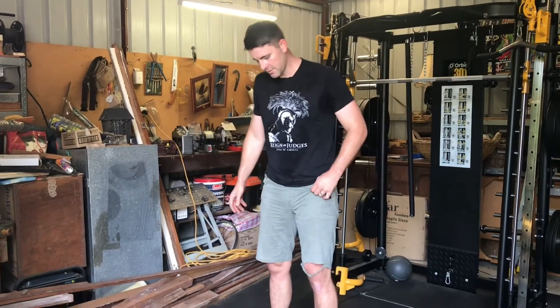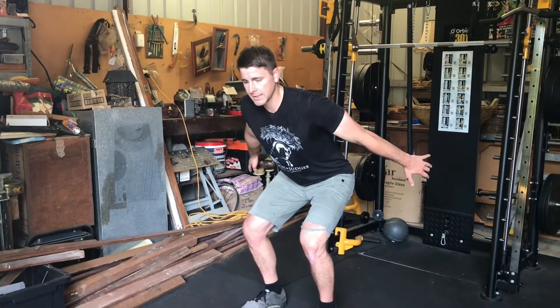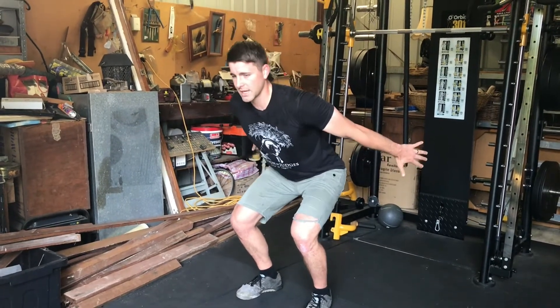What we're looking for is feet about hip to shoulder width apart. We're going to be sinking back, so our hands will come behind us, our bum goes back, and the front of our feet are going to be loaded — it's different to a squat where we sit back in our heels.